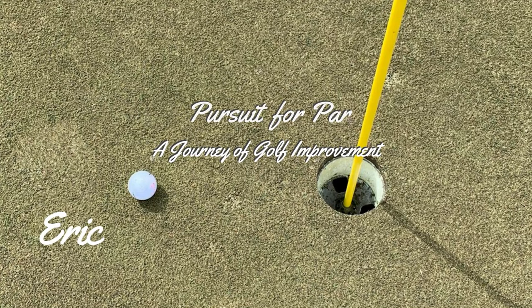Want to get more out of your practice sessions? Today I'll show you how I go about doing that. Hi, I'm Eric with Pursuit for Par Golf, where we help you improve your game and enjoy golf more.